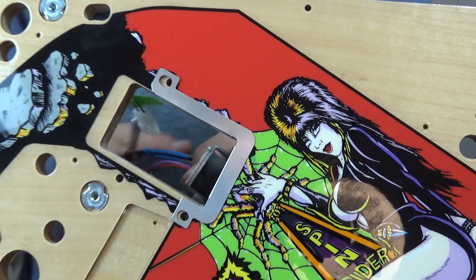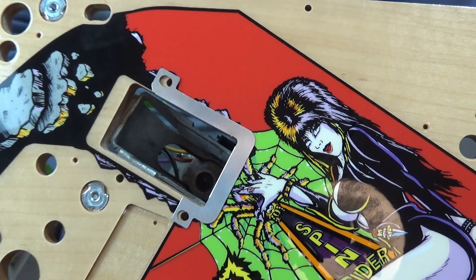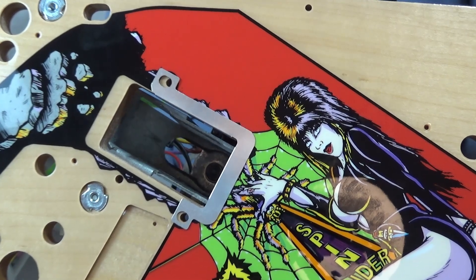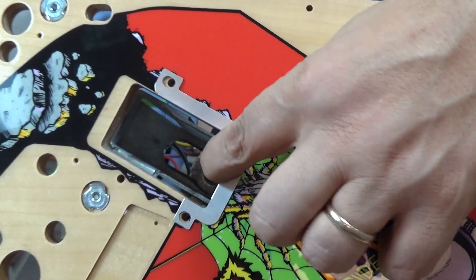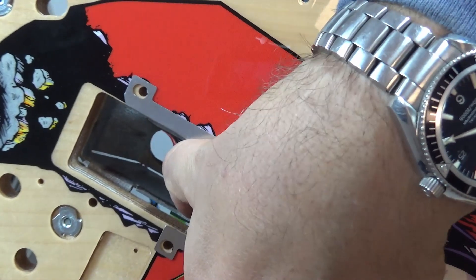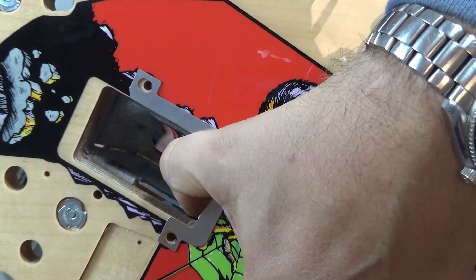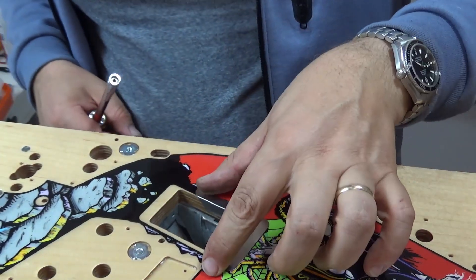All of the other cliffies can actually go on from the top only, so nothing to worry about there. But you want to make sure when it goes in that you push it forward as far as it can go. That'll just hold it in place until I get to the time that I start to put the posts in.